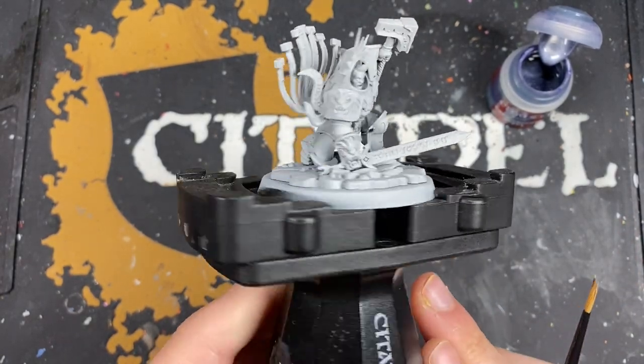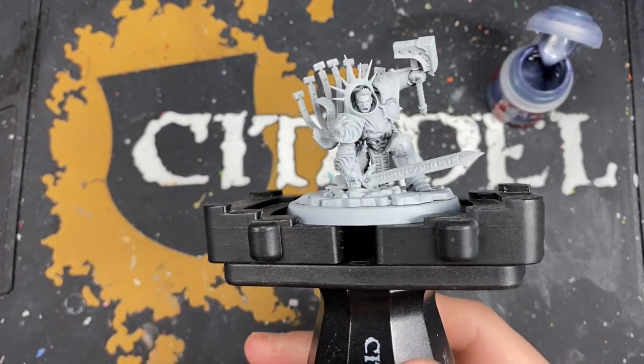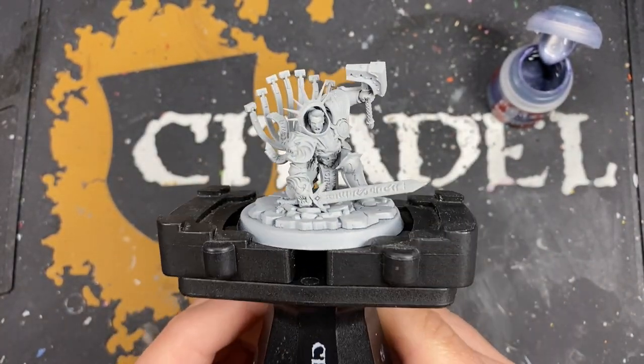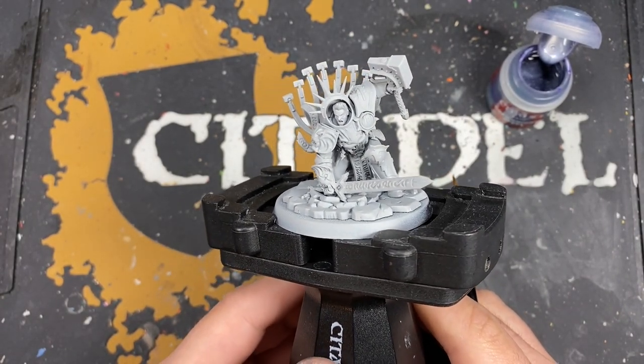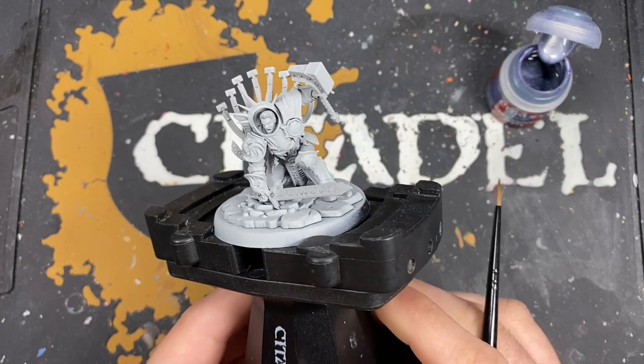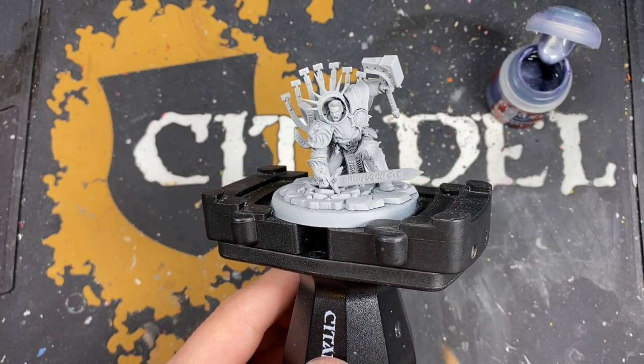And this model is fantastic. It's just ridiculous. I love it so much. I can't tell you how excited I am to paint him. He's my favourite character in all of Age of Sigmar, close to being favourite character in all of Warhammer. I just adore him. I adore him so much. And here he is rendered in plastic.